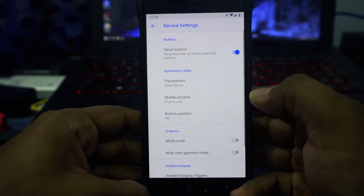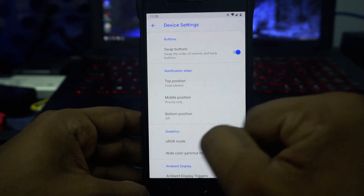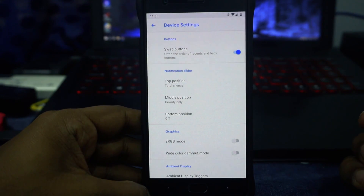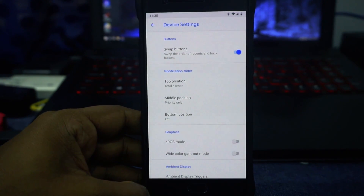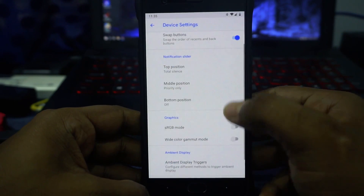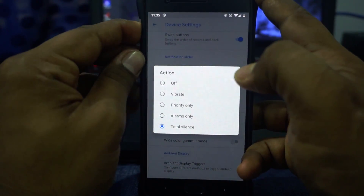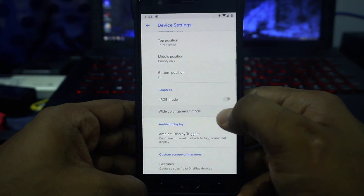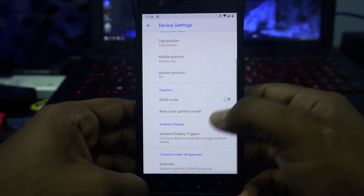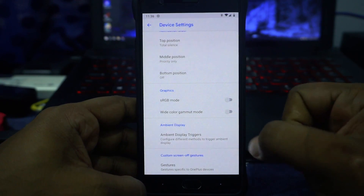The extra settings are inside the device settings, so you have a swap button option. Out of the box this comes with the Samsung layout which I'm not a big fan of, so I changed it to the OnePlus layout. Notification listener options are available and work well. An sRGB mode and wide color gamut mode are available for people who want to use that. There's no high brightness mode toggler though.